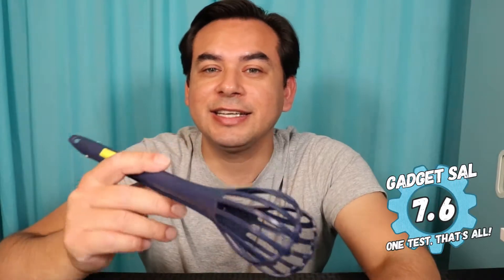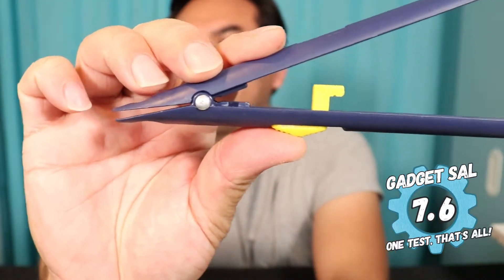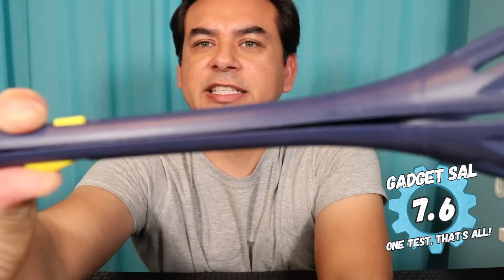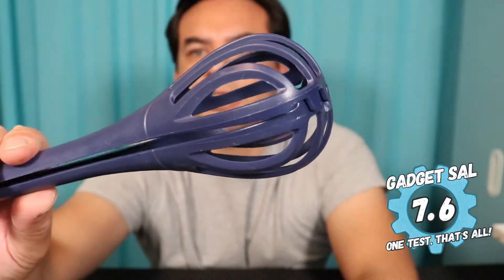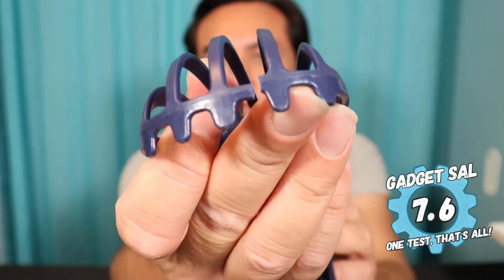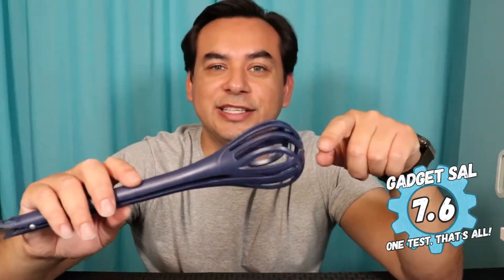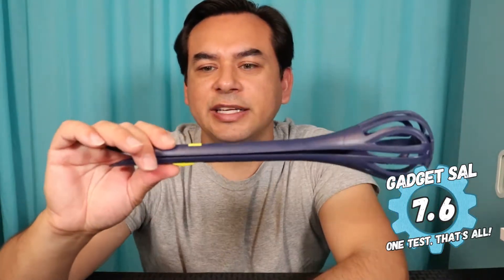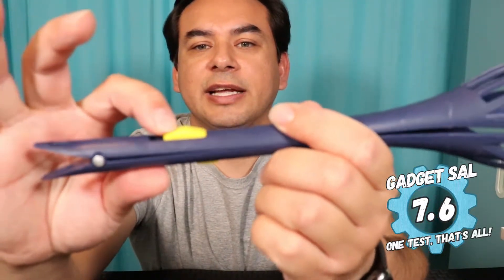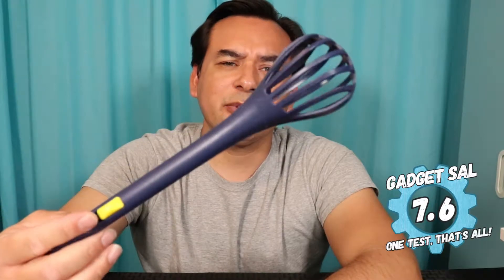I'm going to give the whisk and tongs a 7.6. It is very cheaply made — the plastic is pretty thin and very bendable, and it actually came broken already when it was shipped. But it did do a good job of doing what it said it was going to do. The spring action is actually pretty strong, and once you close it and slide the lever it does become a whisk. So 7.6 is a good score for what this thing does.